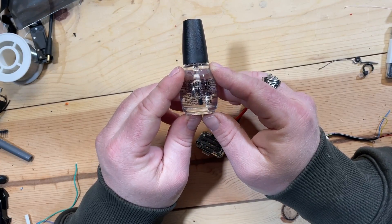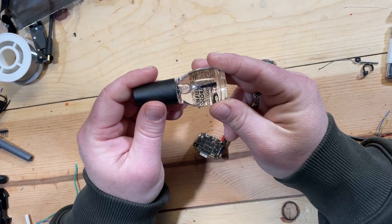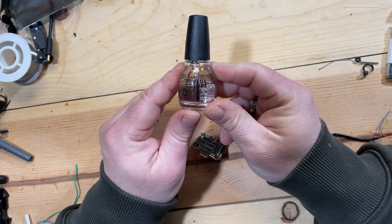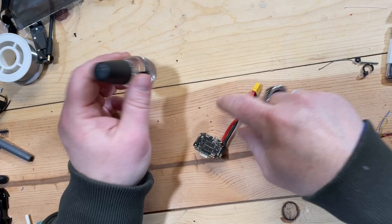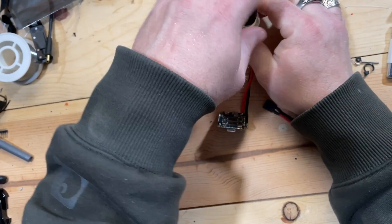So I'm going to take a flight controller, seal it, and then solder into it and see what happens. My thought is the soldering iron is hot enough that it's just going to burn right through it — melt it off, kind of like slag. This is an acrylic-based nail polish, so we're going to throw it on this guy here. Damn, it's stinky.